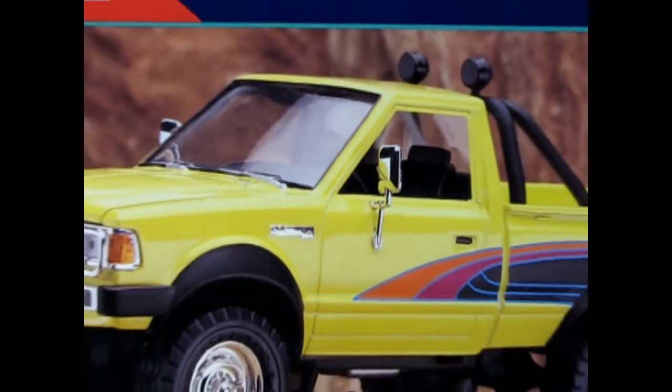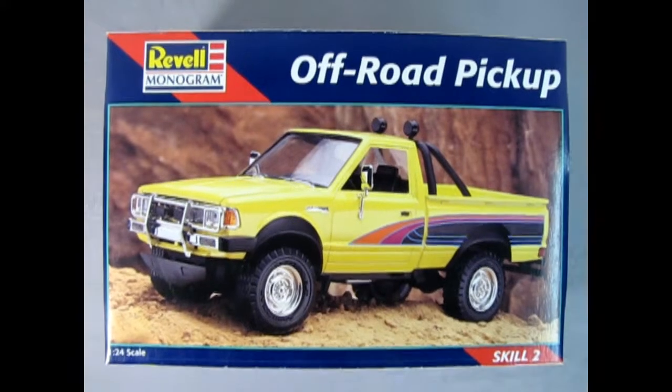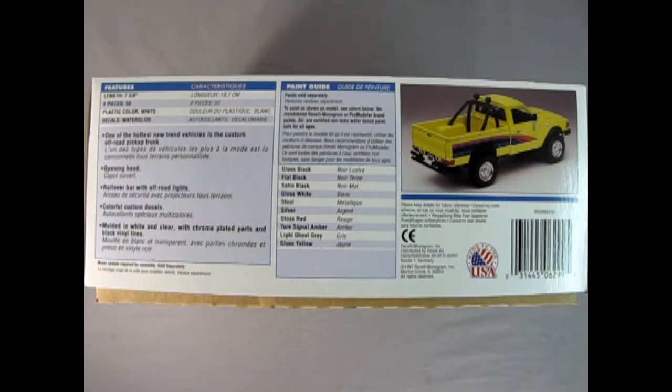So let's go down to the bench and see what's in the box. Once again we get on the rugged trail and go all the way out into the wilderness in our Revell Monogram 1976 Nissan off-road pickup. This is a 1/24 scale model kit for skill level two.